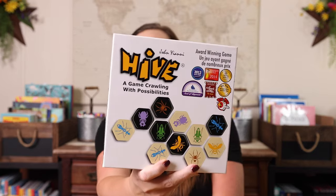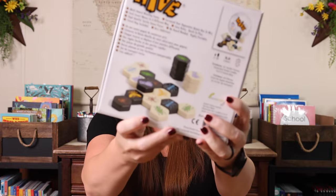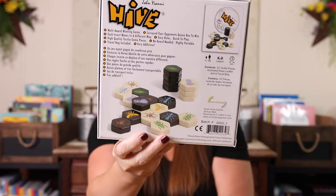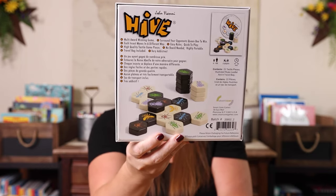Then we have Hive, which is kind of a chess version of bugs. You have all of these different insects and they can all move in different ways — obviously your bee is your queen bee. They have different ways they can move and it's just head to head. One of you is black, one of you is white, and you're trying to compete to not get surrounded — so not get checkmated. It's very, very fun. We got it to go with our mini beast unit study, but it's been one that we really, really liked because Emily loves chess.